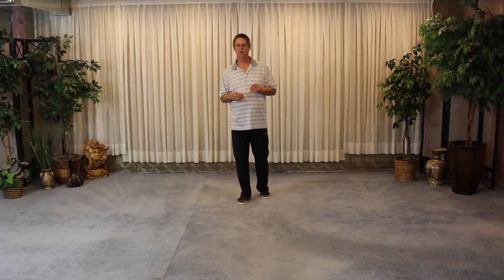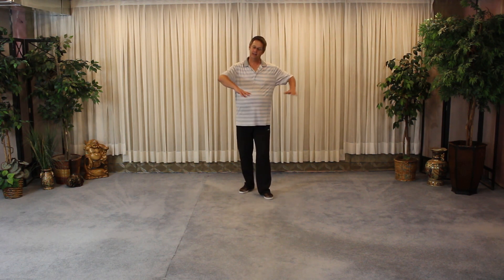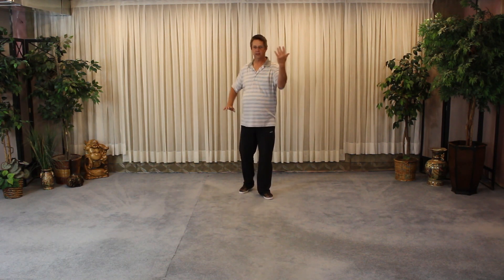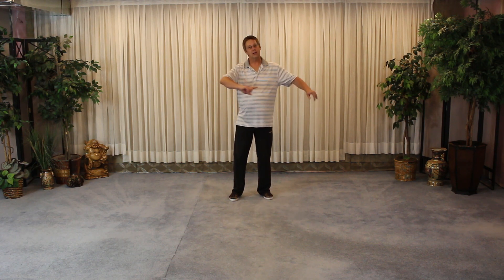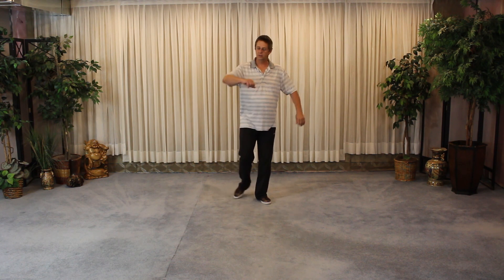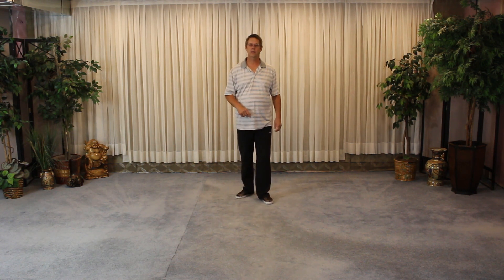A few little things with the kick — you want to take your time with it. Going from Retreat to Ride Tiger — Shelly didn't know either! So Retreat to Ride Tiger goes into Turn and Sweep Lotus. The idea is this turn, the turn of the body. When we're doing this exercise, we're turning our body, and that's what we want to have going on as we're turning — we want to keep that turn going. Stepping to maintain that rotation.